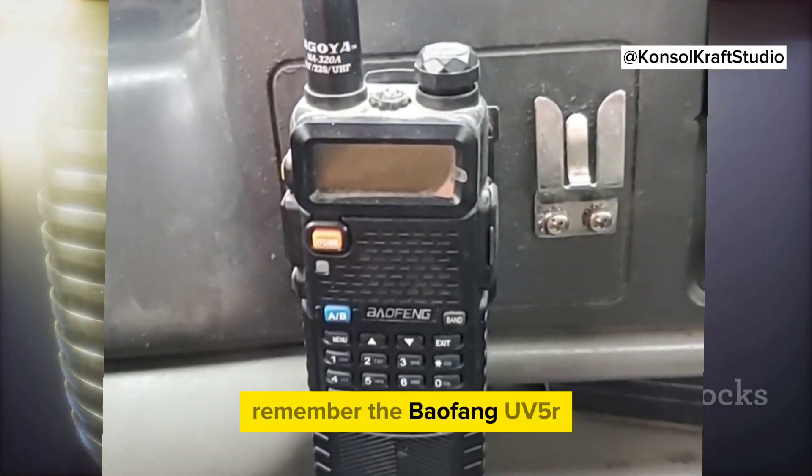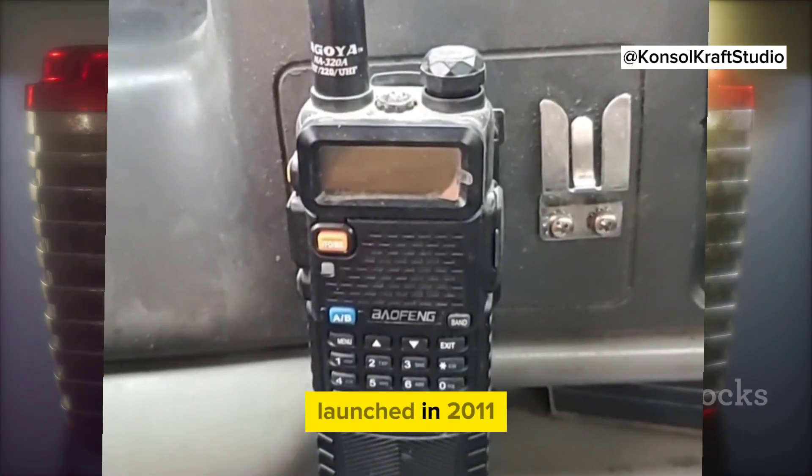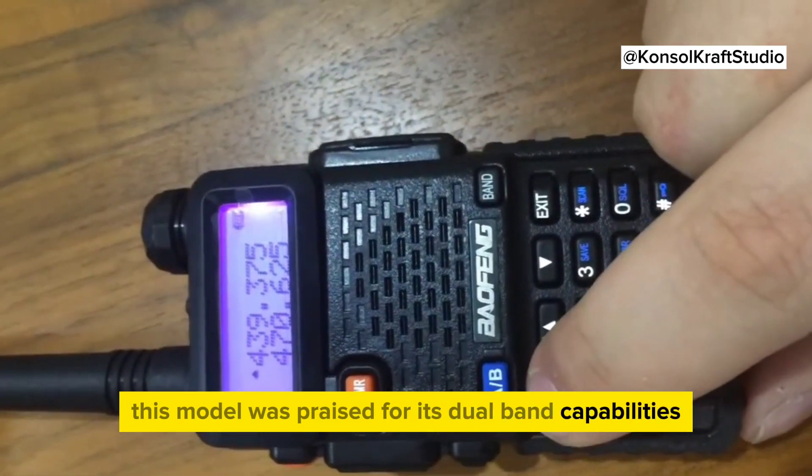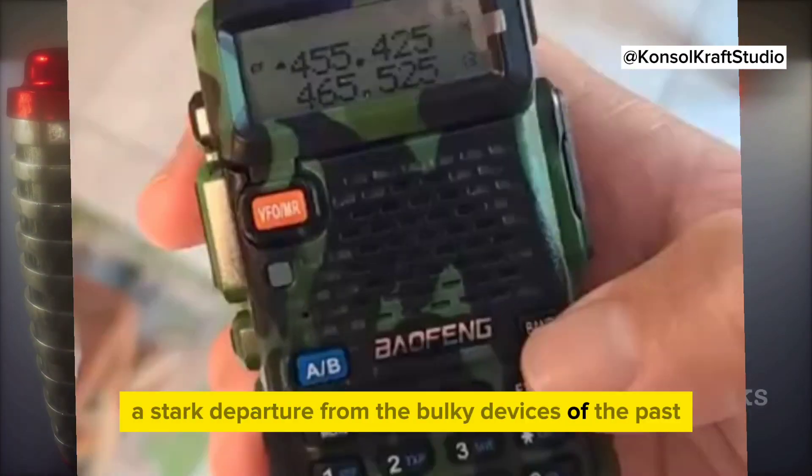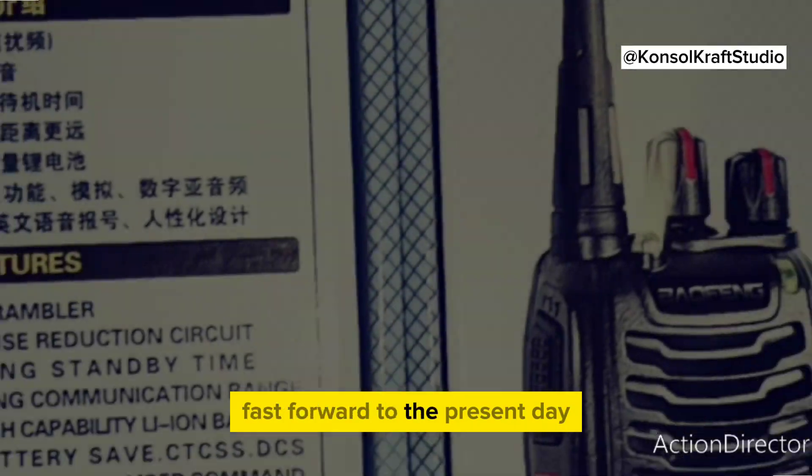Remember the Baofeng UV-5R? Launched in 2011, this model was praised for its dual-band capabilities and compact design — a stark departure from the bulky devices of the past. Fast forward to the present day,